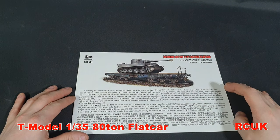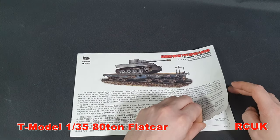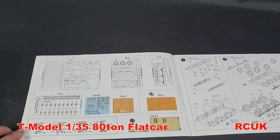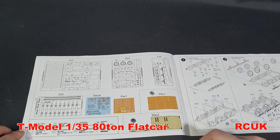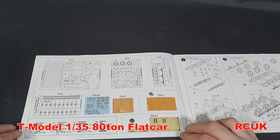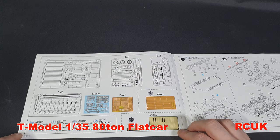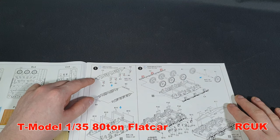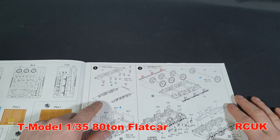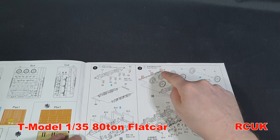Looking at the instructions — there's a little bit of history on the front about the flatbed in English and probably Japanese. Typical for most manufacturers these days, they give you a layout of the sprues and contents for easy checking. There are symbols for warnings — open holes to drill, holes not to glue, that sort of thing. The first assembly section covers half of the bogie rail, the brake assembly, support brackets, and a leaf spring assembly which I believe is moulded as one large piece.